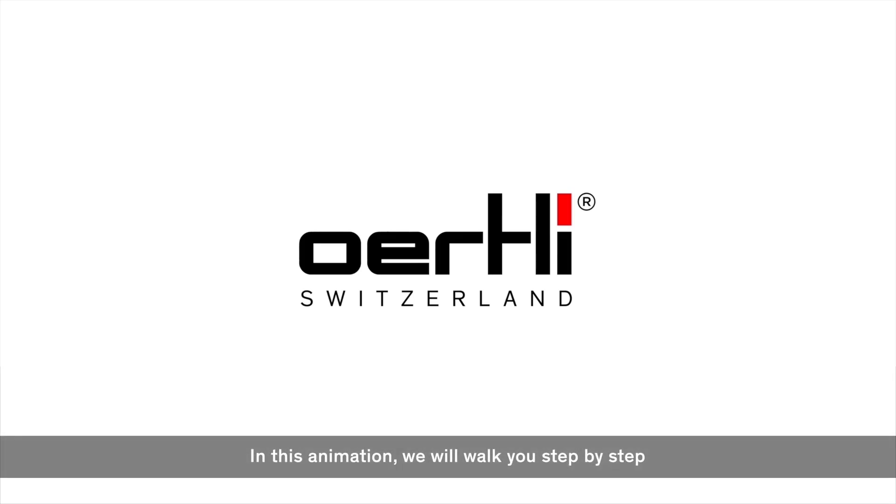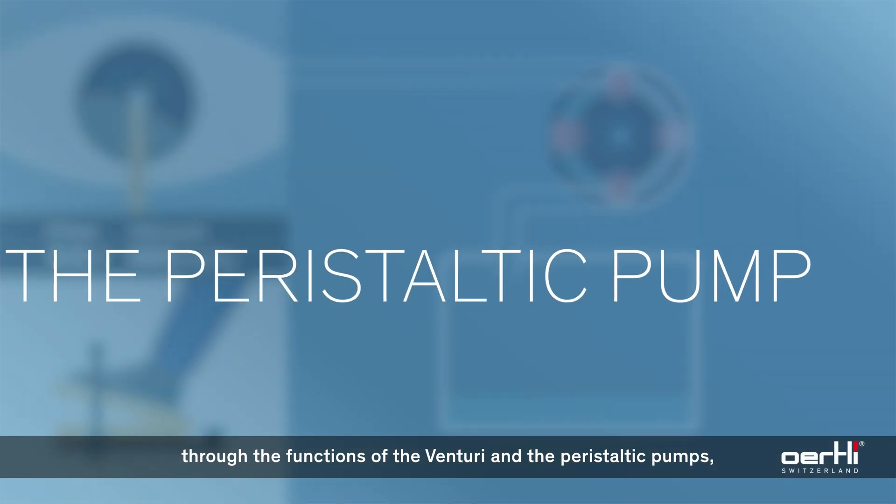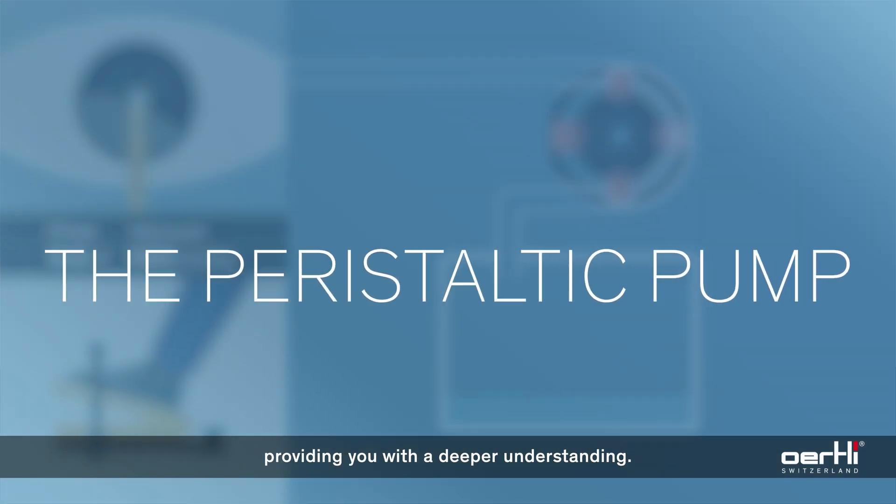In this animation, we will walk you step-by-step through the functions of the Venturi and the peristaltic pumps, providing you with a deeper understanding.